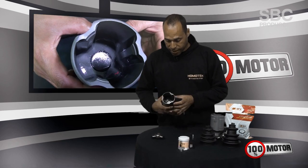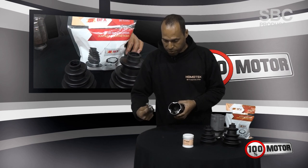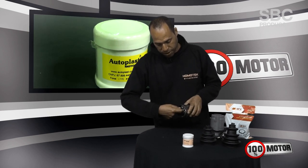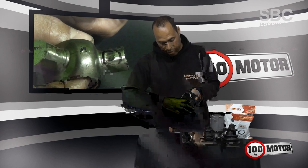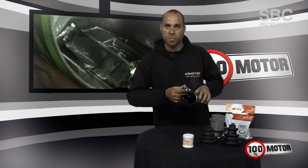What happens is that the trizeta — this piece here — suffers wear on these aspects here. And the tulipa is the compartment that the trizeta runs inside. With the car tractioning, it works on this movement, inside and outside, on these tracks here. And it causes a hole in these tracks, and when the car is working, she shakes on the side of this fold.